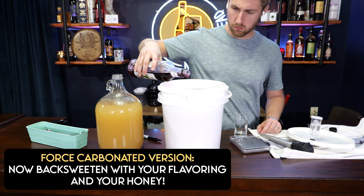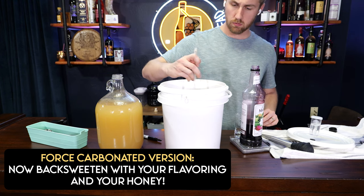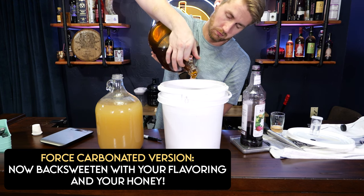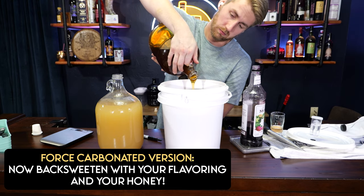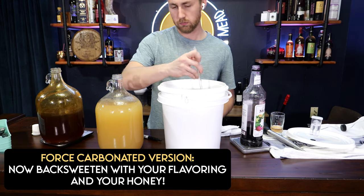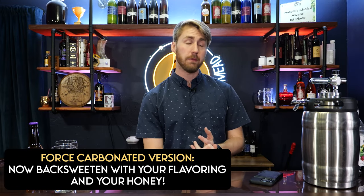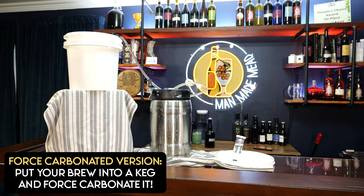Add between two and five ounces of syrup depending on how prickly-pear-y you want it. Mix it in — it changes the color beautifully. Then back-sweeten with honey, specifically about half a pound, to pronounce the honey character. It won't ferment further because we've stabilized it. If you want to adjust acid balance and add a little more bite, you can use a pinch of citric acid or malic acid — but that's next-level. As a beginner recipe, keep it simple.